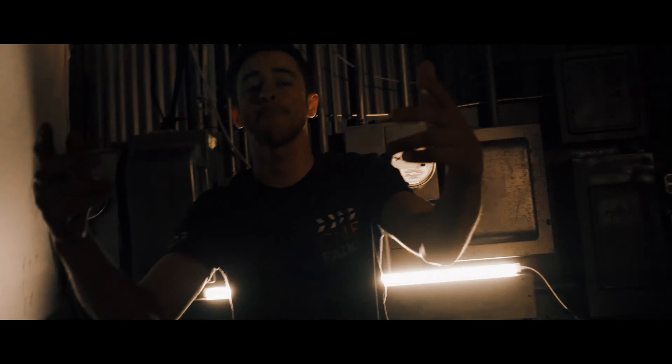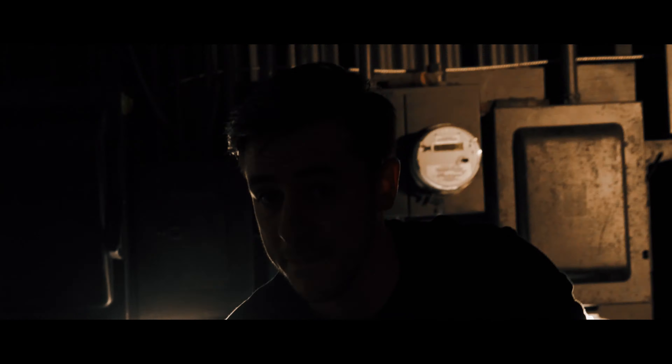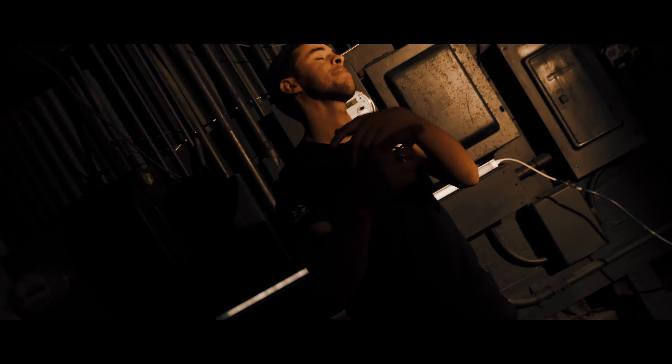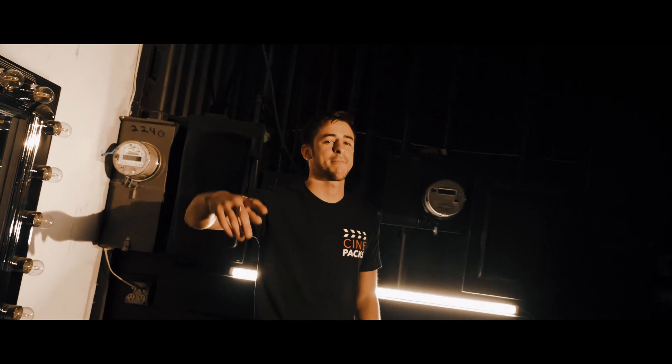This last setup was really simple as well. We put the Home Depot tube light in the background and flickered it on and off. Then as a key light that was kind of waving back and forth, we had a cheap RE light — it's actually a knockoff. I'll link that below. We had Spencer wave it left and right, creating this cool hyped-up scene with the light flickering in the background and the light just waving back and forth. I cranked up my shutter speed, messed around, and shot this really quickly.